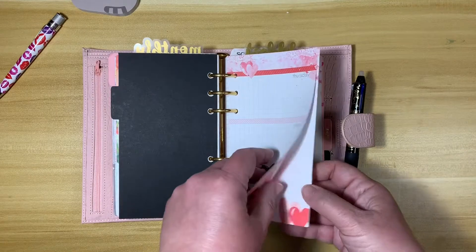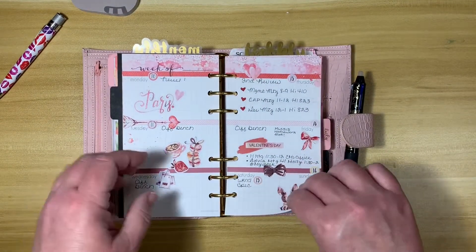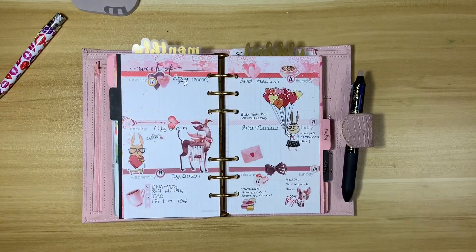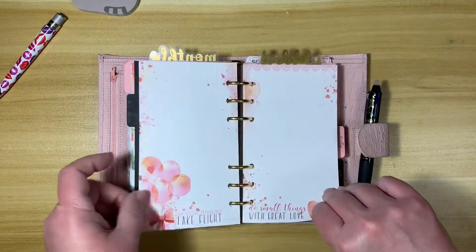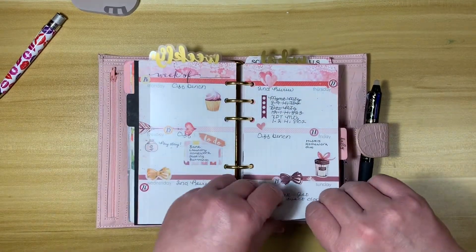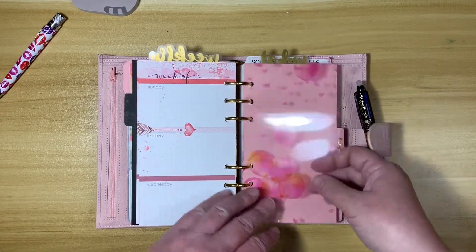Here was my weekly section. I am getting a ton of stuff from Cocoa Daisy every month — I'm just not using all of it. But the problem is I don't want to cancel any of my kits because I use stuff out of every single kit, I just don't use it all, so I have a hard time convincing myself to cancel anything. I only keep one month of weeklies in here. This acetate came out of the kit.